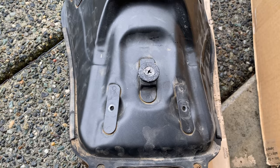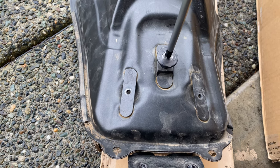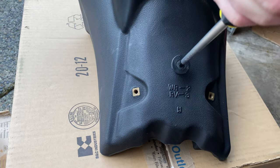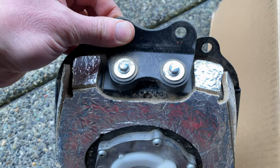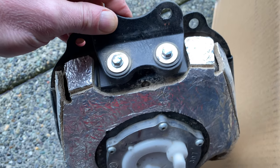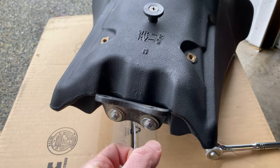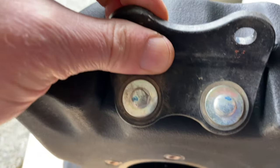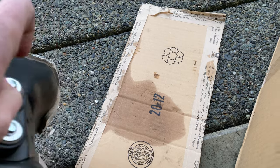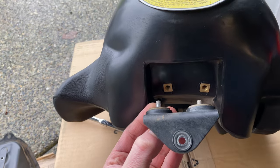Starting with where the seat mounts, I'll go ahead and take this off and attach the seat mount to our IMS tank. Starting from the back, I'll remove these two bolts — they are 8 millimeters. Once it's mounted, don't go crazy tight, just make sure it's nice and snug. Then we move up and take off the front piece from the OEM and repeat the process.